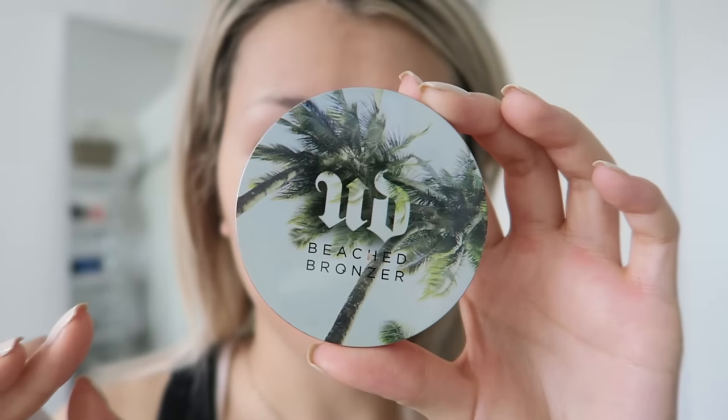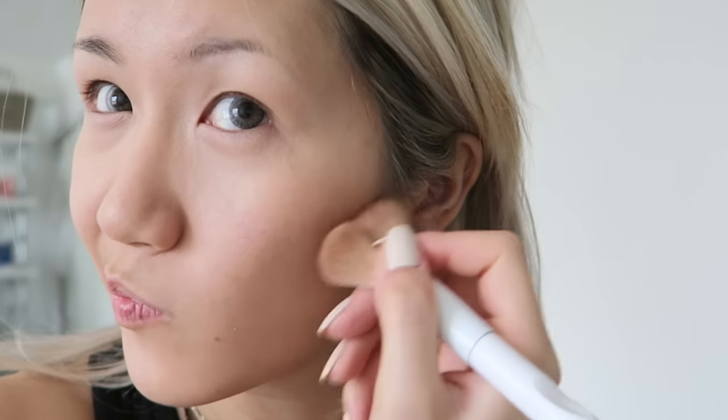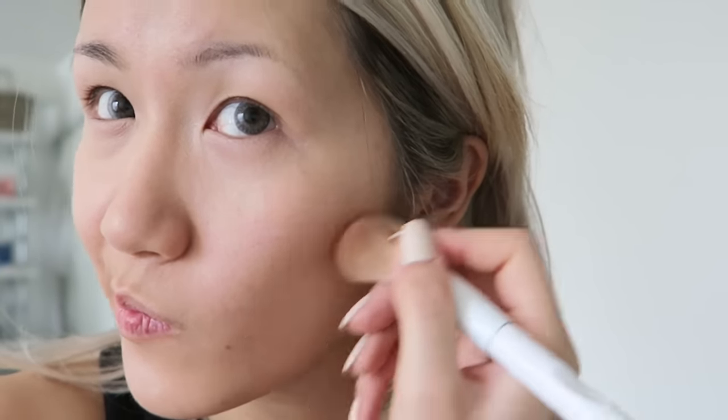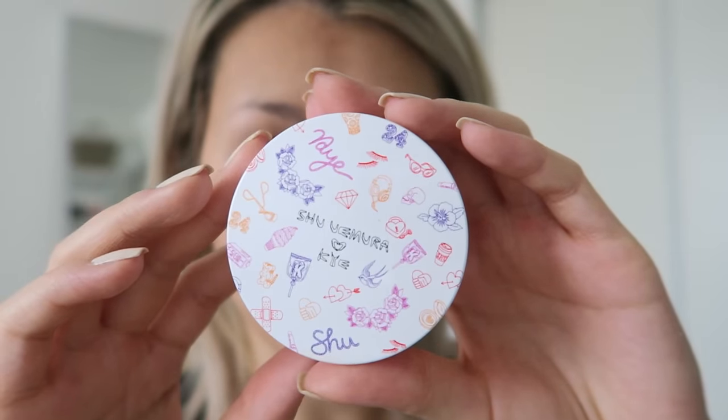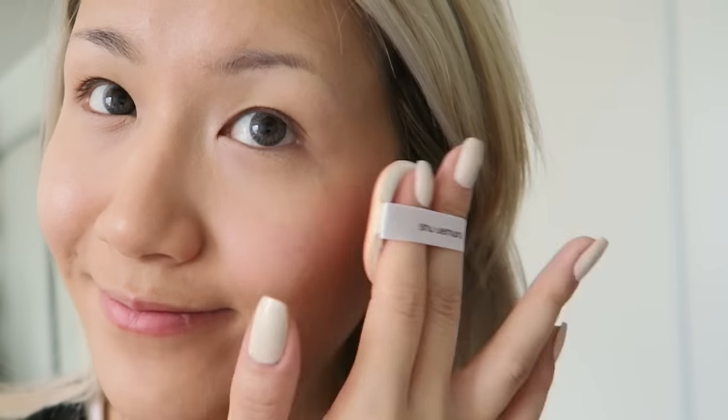To achieve that beautiful sun-kissed glow, I'm using Urban Decay's Beached Bronzer. I really like this color specifically because it has a more peachy undertone, so it really makes my skin look glowy. I also want a dewy blush look, so I'm using the Shu Uemura cushion blush for a nice subtle dewiness on my cheeks.